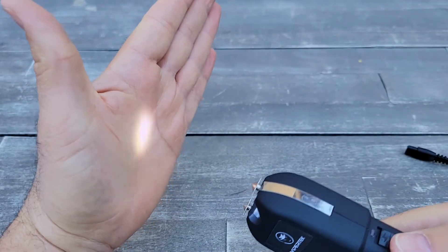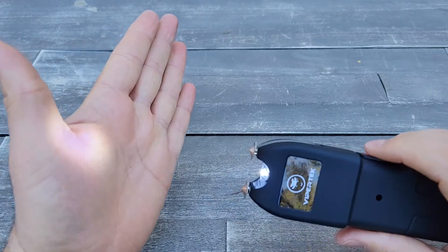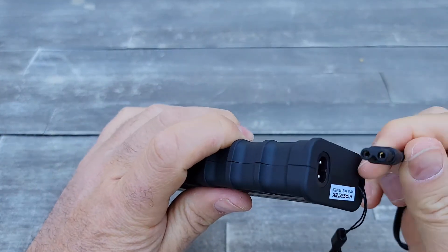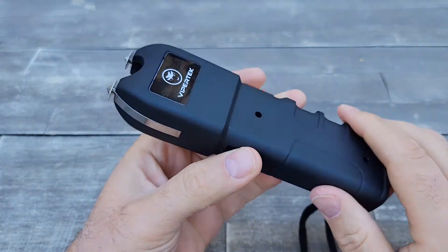It's pretty good. The light looks fairly decent — not sure how it performs at night, but it's included and it's rechargeable. You basically just plug it in and charge it. I'm not sure how long it takes — I'll put all the details in the description below.